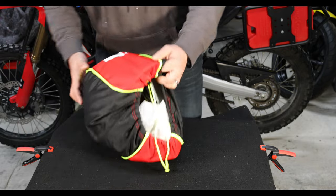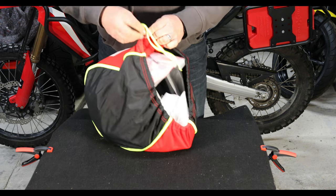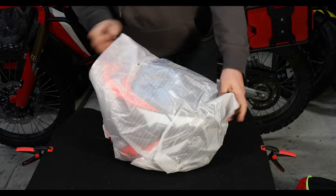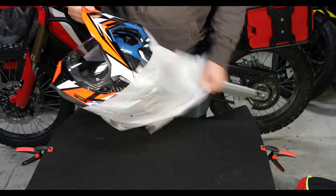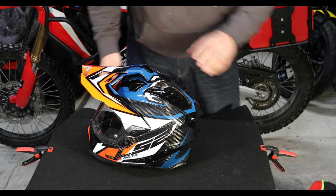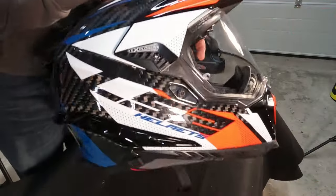The helmet itself comes in another bag. I've still left it in the inner bag just because I haven't really used it yet. This is my LS2 Explorer Carbon — many different colors available. I went for the blue, white and fluorescent orange, which sort of goes with my GS and sort of goes with my Honda, but doesn't really quite go with either because it's the wrong sort of blue.